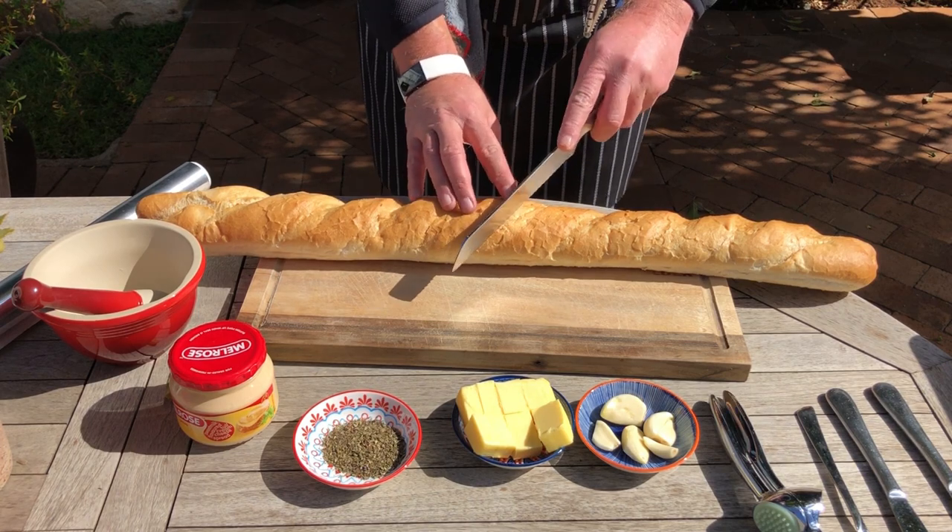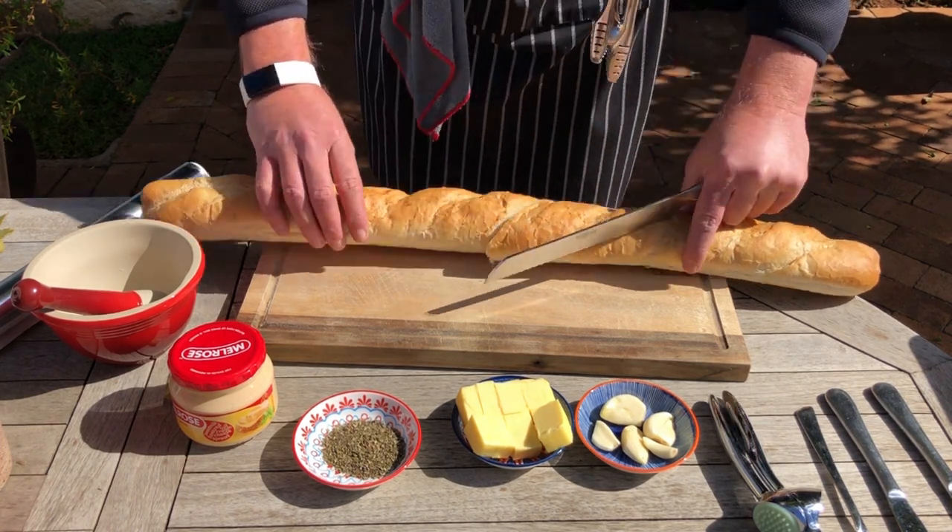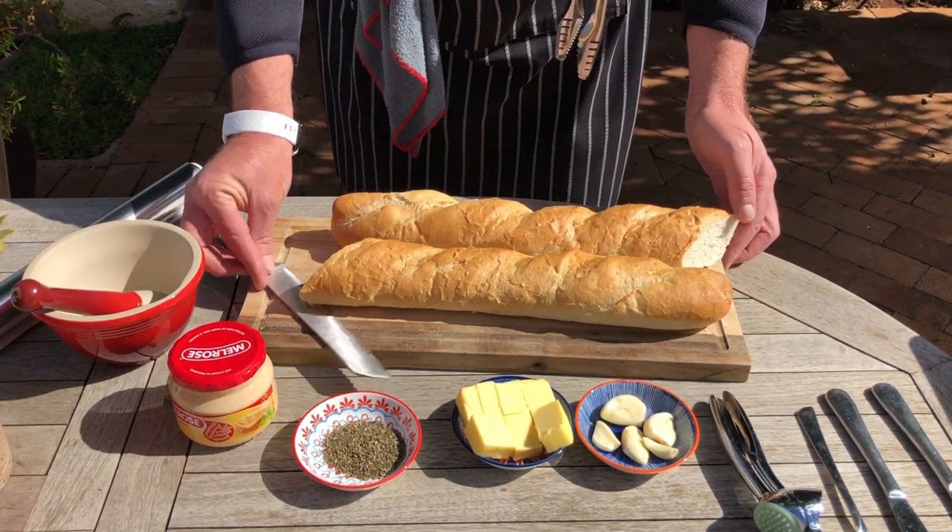Take your big French loaf and cut it into halves. The reason why I'm doing this is the loaf is too big for my braai.